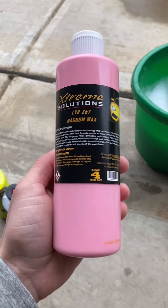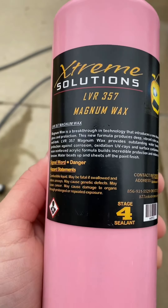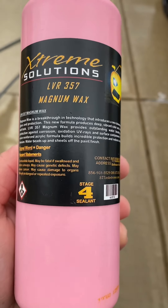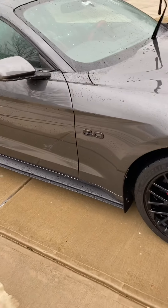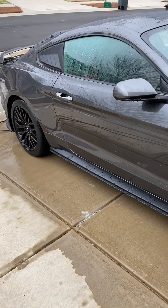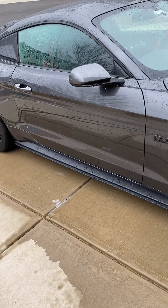Hey guys, what's up. I wanted to share some information about this product - Extreme Solutions LVR 357 Magnum wax. In one of my previous videos I showed you guys the gloss that it left on the car - it left an extremely high level of gloss on the vehicle. It's an acrylic-based wax and also has some cleaning properties.